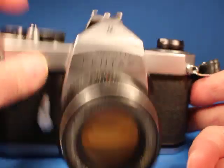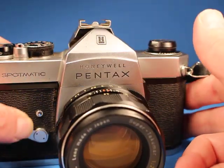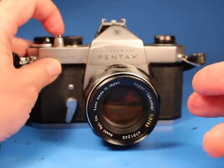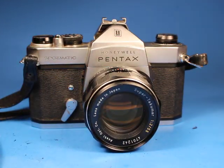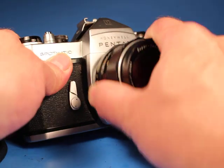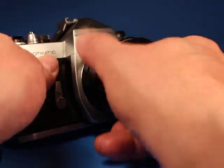Then the cycle completes. Set this back up at one one-twenty-fifth and fire the self-timer here. So the self-timer works.